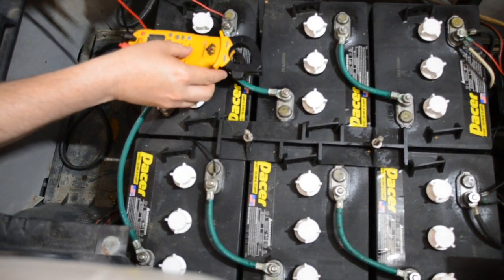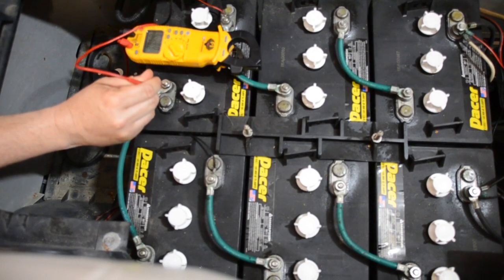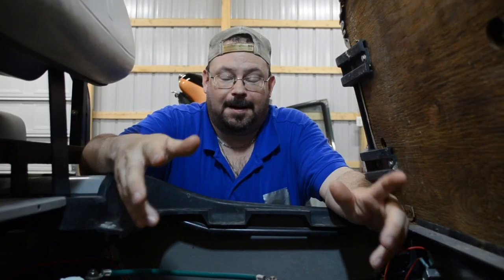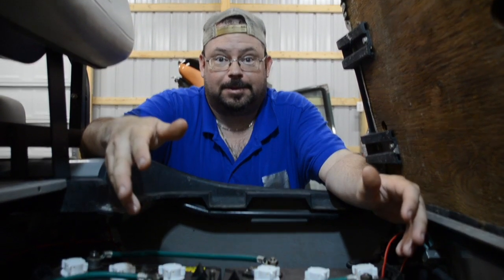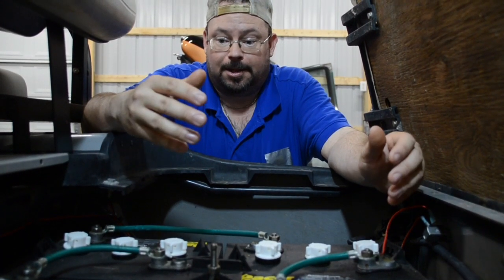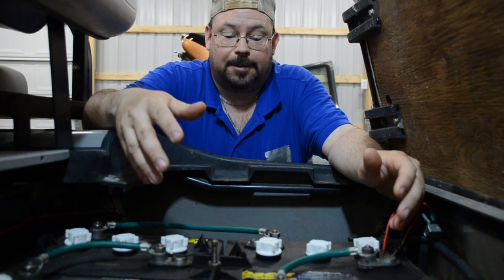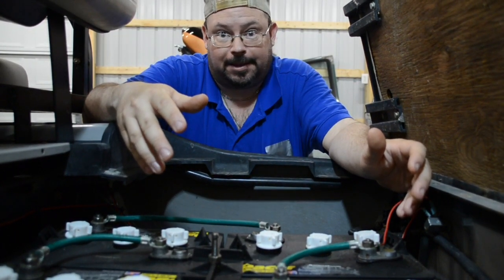We're going to test her out here and see how many volts she's got. Not only are there performance issues, there are also visual issues. We check the voltage — we know there's 6 volts, but we know they don't have enough amps to run the motor. And when we pop this thing and really look at the batteries, well, it's not pretty.